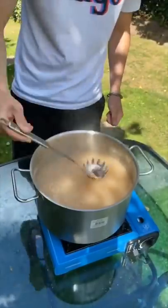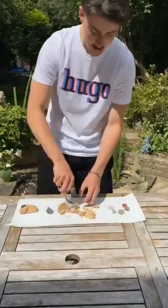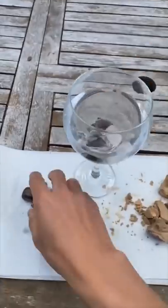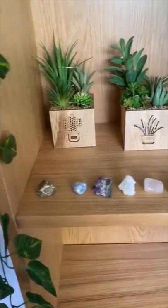Wow, look at those! I then got a spoon and collected the gems that I could see. After I retrieved them I used a paper towel to remove any excess rock, then I placed them in water to clean them — and here is the final result.